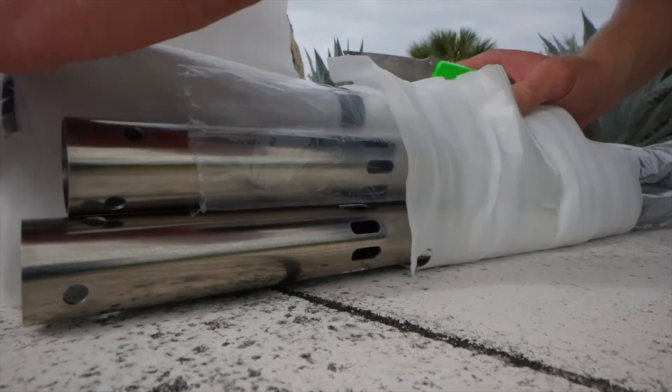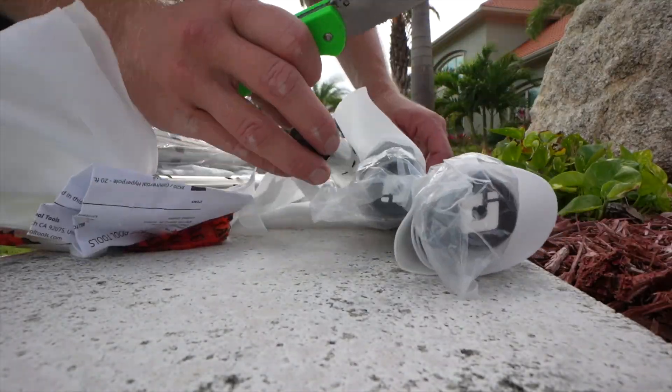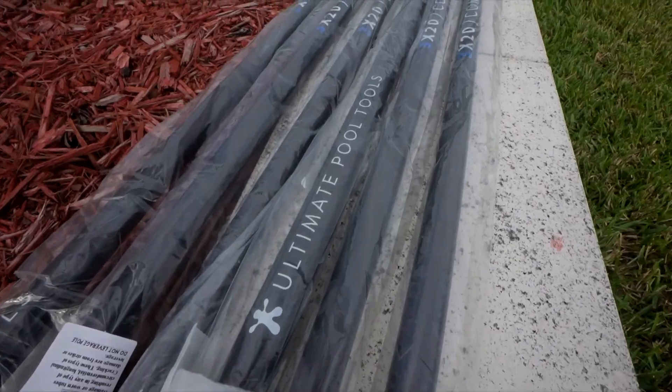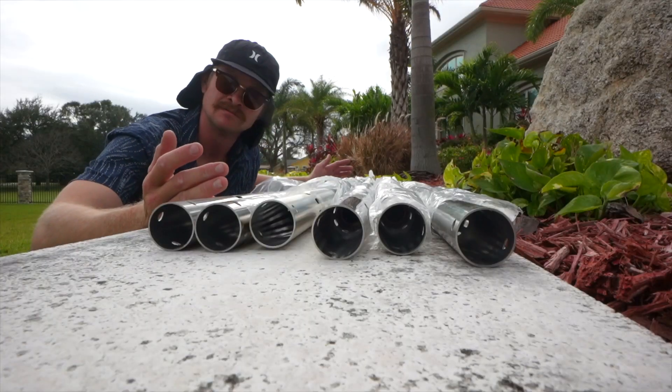Whether you're getting one pole or six poles like this package here, Ultimate Pool Tools takes pride in their packaging. All these poles are beautiful — I don't see any problems.